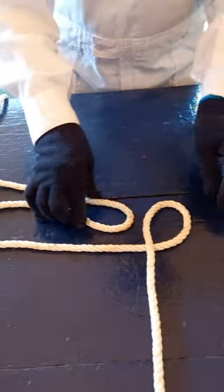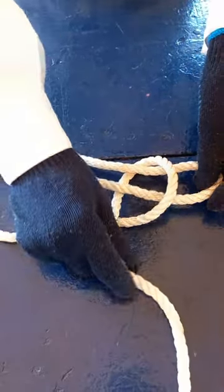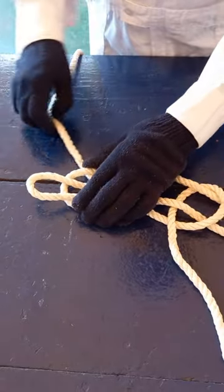Now on the left side, hold the bight and enter into the loop up to down and adjust. Now opposite side, hold the bight and enter into the loop down to up and adjust.